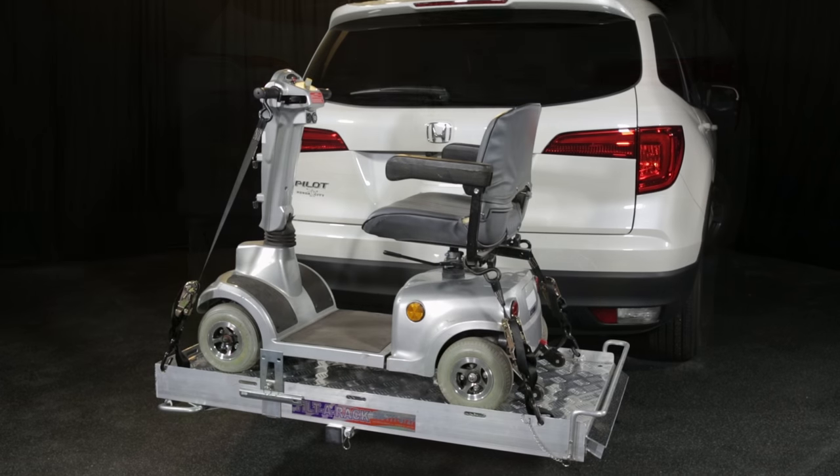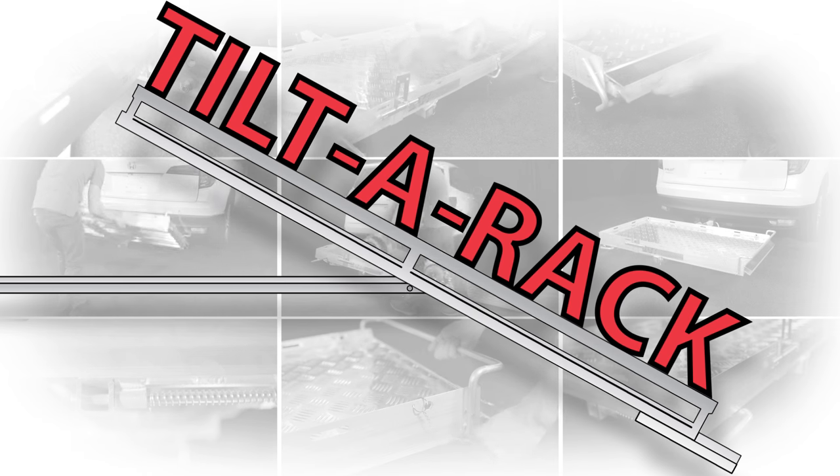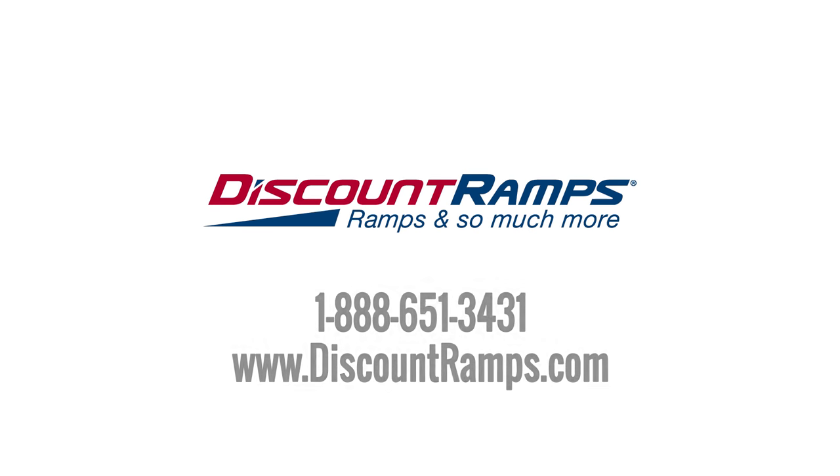Convenient and affordable, order the exclusive Tilt-A-Rack Mobility Carrier online from DiscountRamps.com today.